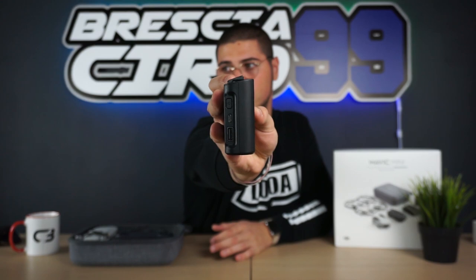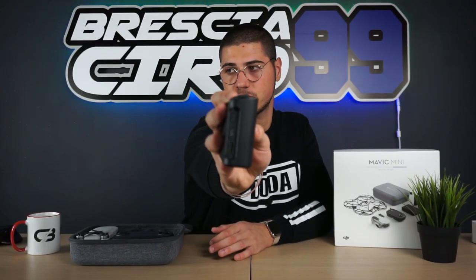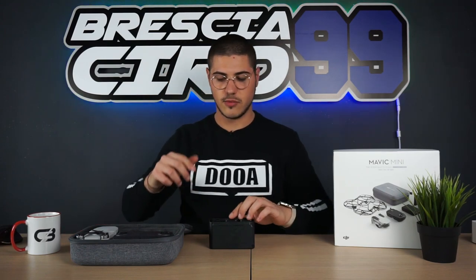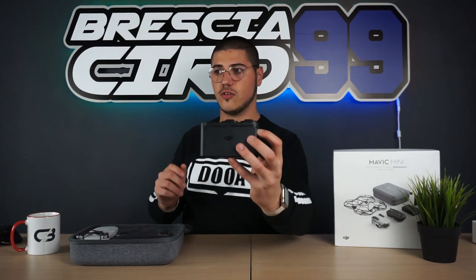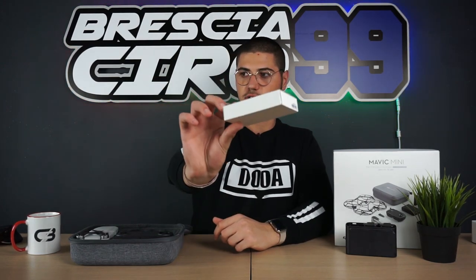Partiamo dal caricabatterie DJI, con all'interno gli alloggi per le batterie. Di lato troviamo la presa micro USB per la ricarica, una presa USB e un pulsantino dell'accensione, perché questo può essere utilizzato anche come power bank. Nel momento in cui vi trovate fuori porta e avete il telefono scarico, potrete sacrificare una delle tre batterie per caricare il telefono. Se premo il tastino si accendono le spie delle batterie.